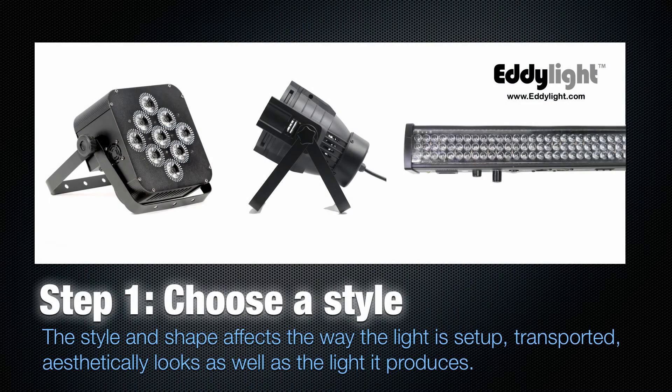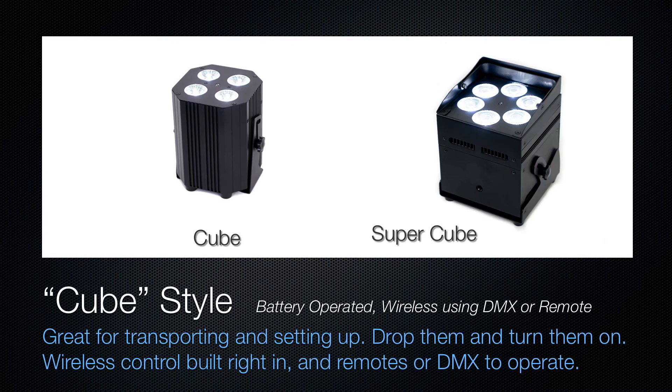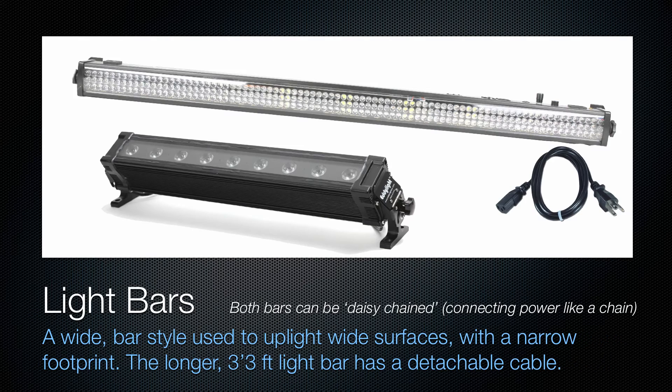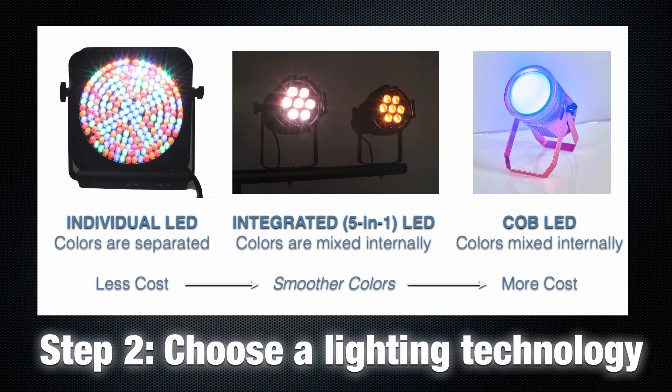First, choose a style. There are flat par, park hands, cube lights, and LED light bars. We also have a new light called the COB light, which has a stylish new body with individual LED lights. You can see the colors that make up the mix, which include red, green, and blue — and sometimes amber and white. In integrated LEDs, the colors are mixed inside the body so that you only see one color and never see the separate colors.